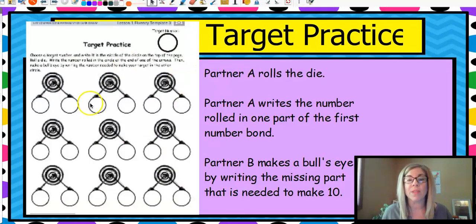Here's a fun game you can play with your parent at home. You can draw these circles and make the top one a target. Get a die — one person rolls the die and writes the number in the rolled part right here. Pick a target number; I would say do ten because we're making ten, and then partner B makes a bullseye by writing the number that's missing. You'll only roll your die once and fill in one side of the part, and then your partner will fill in. Then switch — your partner can roll and you can fill it in. Target practice is super fun.